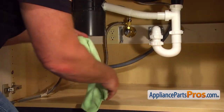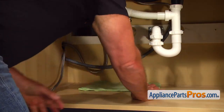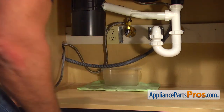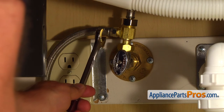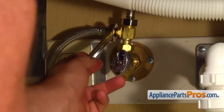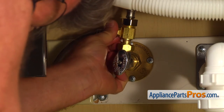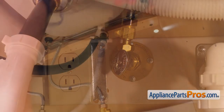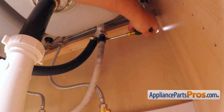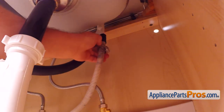Put a towel and a plastic container under the shutoff valve just in case water leaks down. Then, using the 5/8 open-ended wrench, take off the water line. Using the 5/16 inch nut driver, loosen the hose clamp and remove the drain hose from the air gap. Be careful — there is still some water inside the hose. Use a container or a towel.